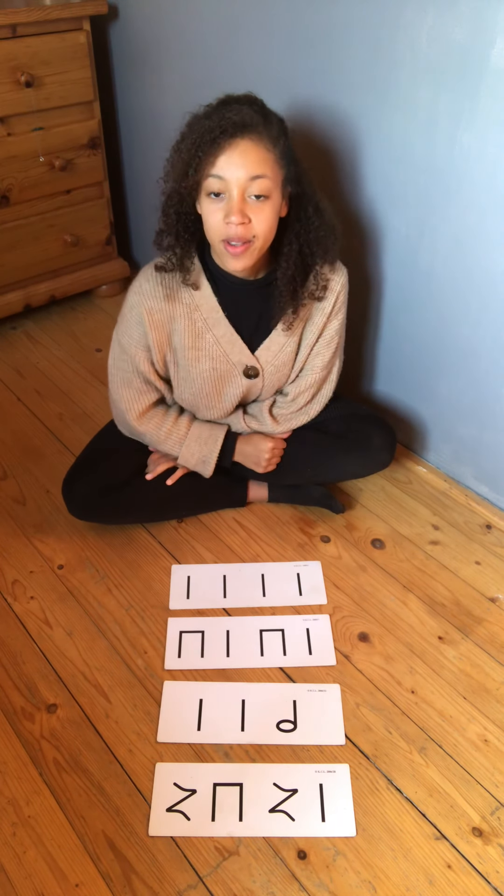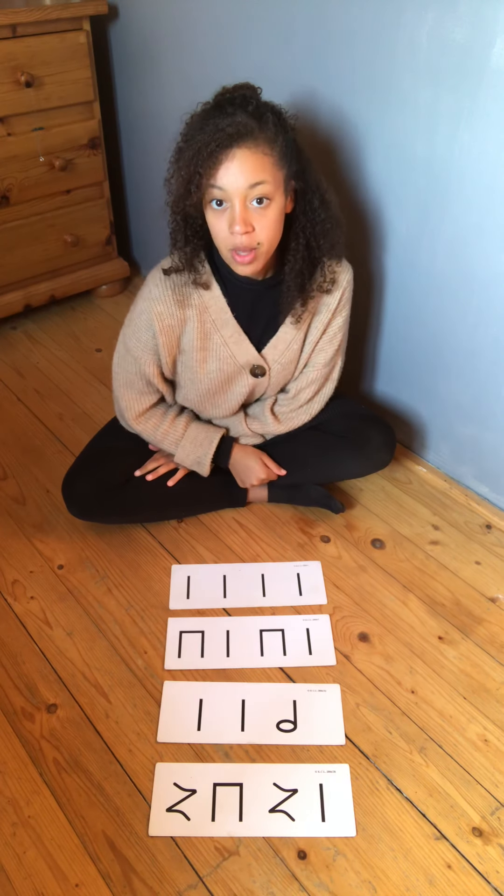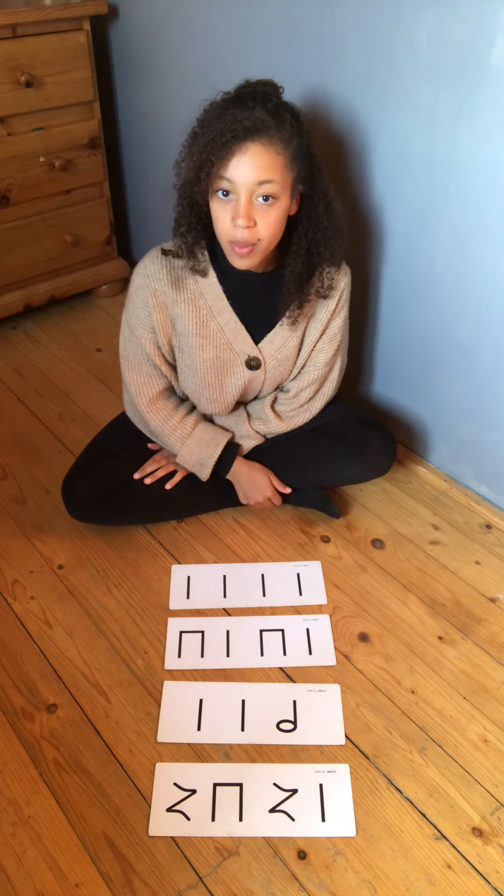Hello everyone, I hope you're all doing okay. In this video, we're going to have some fun with rhythm cards. And since we haven't done them in a long time, we're going to start with some easy ones.